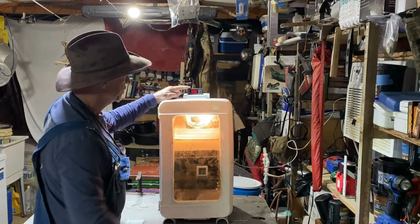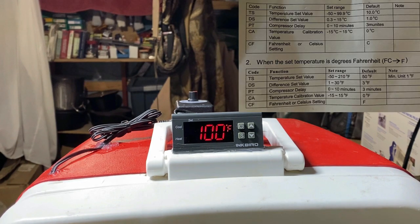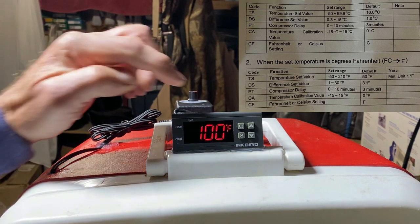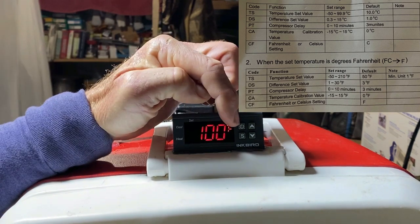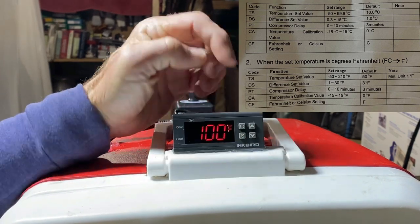Now again this is the Inkbird ITC-1000F. I'll leave a link in the description below where you can purchase this — if I remember right it was around 20 bucks. To set it you've got four buttons: a power button, a button with an S on it, an up arrow, and a down arrow.